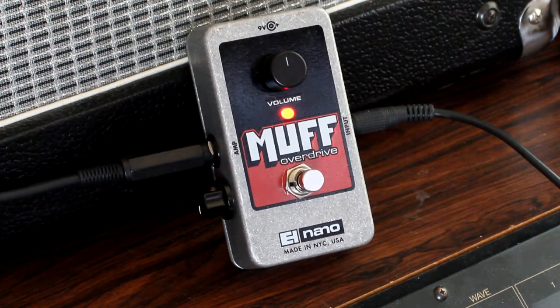I thought that'd be a nice feature to add, just because it's nice to do that with the volume knob on your guitar, but it's nicer to have it preset if you need it that way. Now you have both options — a cool little mod that you can do to your NanoMuff, it's not too tough.